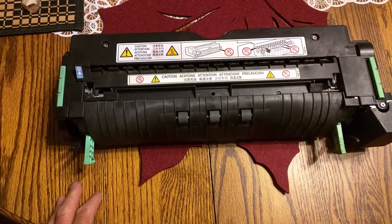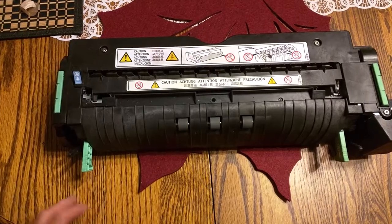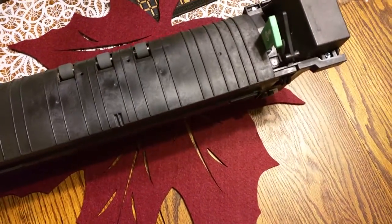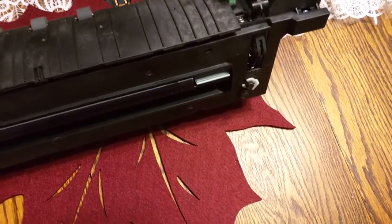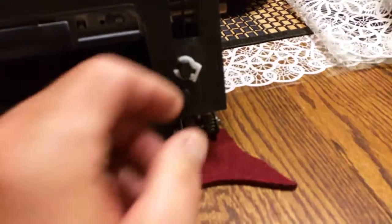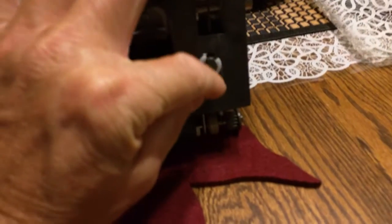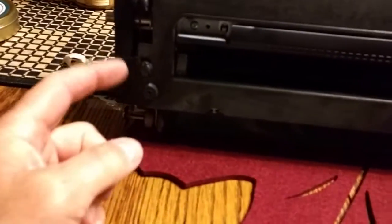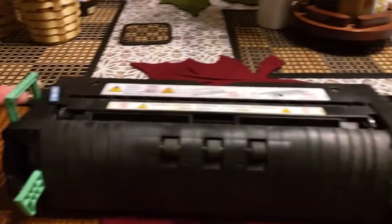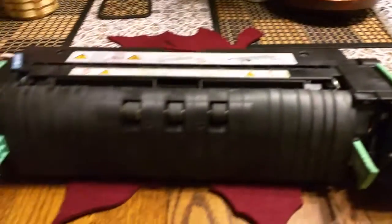The blue ones are the ones for the copy machine. To get this out — I'm sorry I don't have a copier at home, but I brought one of these home to make this video. If you look up underneath the fuser section when it's in the machine, you'll see some little white clips. Just pop these off — it's kind of hard to do with one hand. There'll be one over here as well. Then, while it's in the copy machine, you can just pull up on both of these handles right here and lift it straight out.